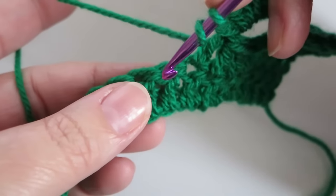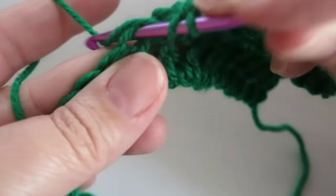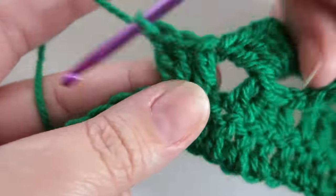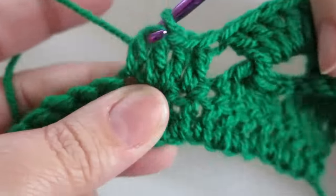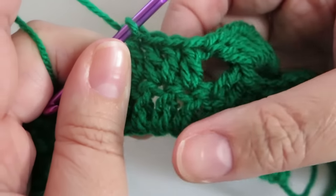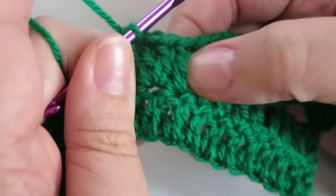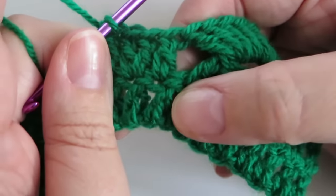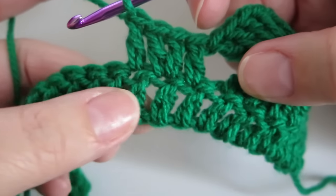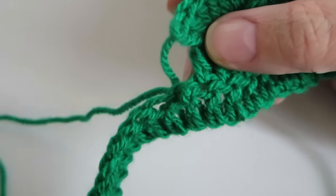Let me show you how to get out of a tight spot. If you've come to the end of your row and you only have three stitches left, do one treble into the next, two trebles into the middle one, and one treble into the last — that gives you your four. If you've got two stitches left, do two trebles into each. If you've got one stitch left, just do a slip stitch into it and you're done.